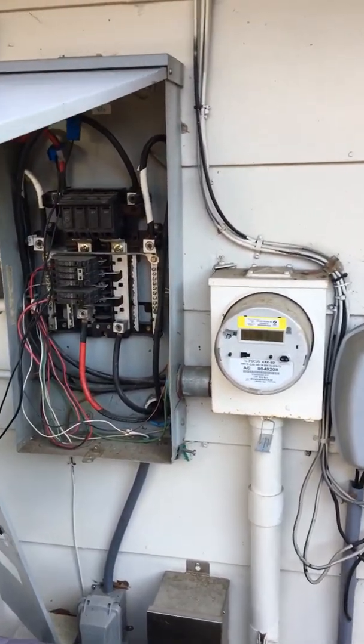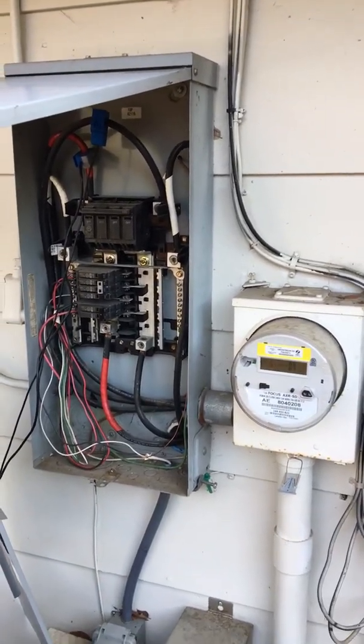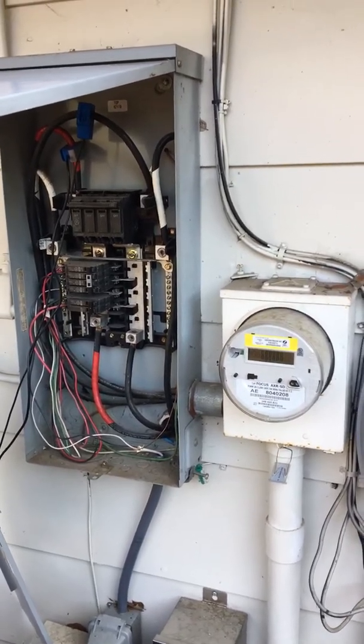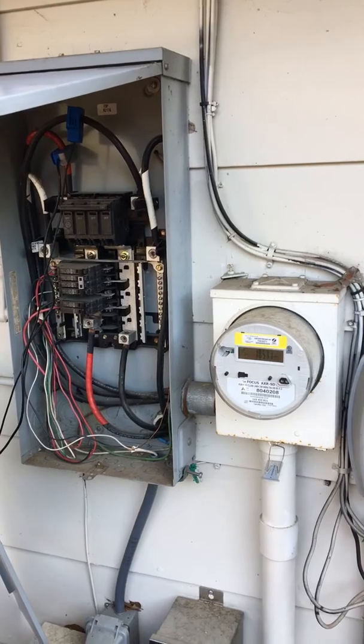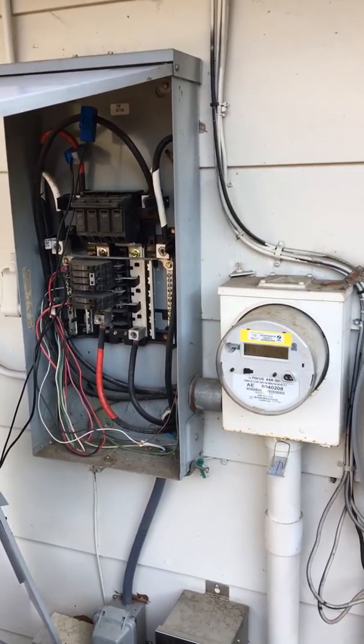This grid tie inverter actually does come with a limiting function that does just that. It'll monitor how much power my house is using and not deliver any more power than what the house is using. But there's one big shortcoming, which is the main focus of this video.